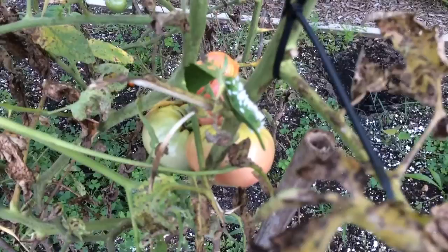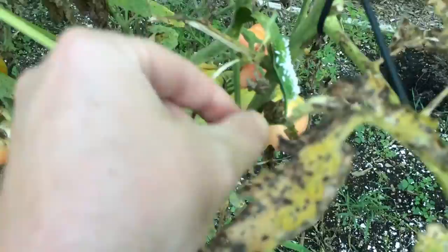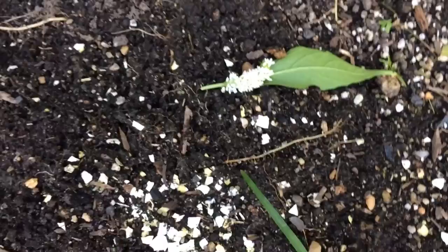This is one of the most beneficial wasps that can ever be in your garden. I'm going to have to move it because he's rolling around. There he is — super beneficial.